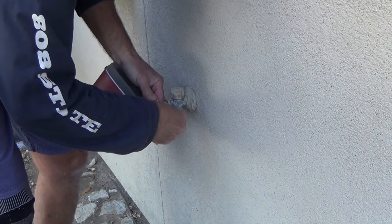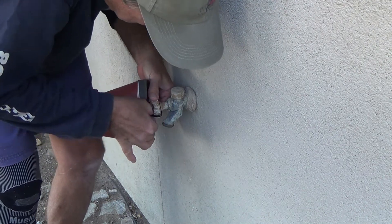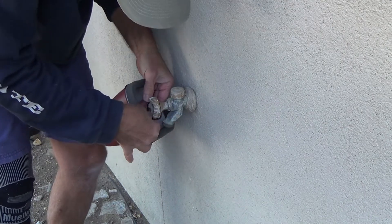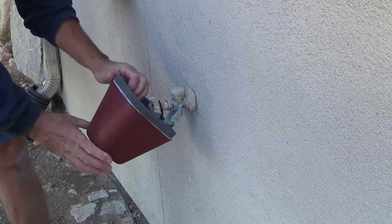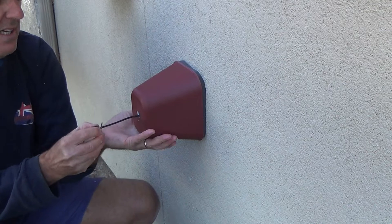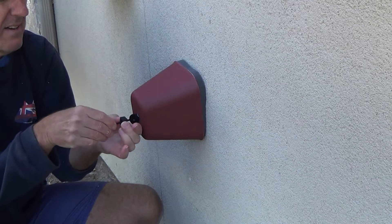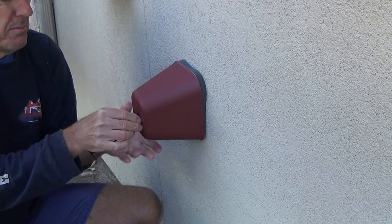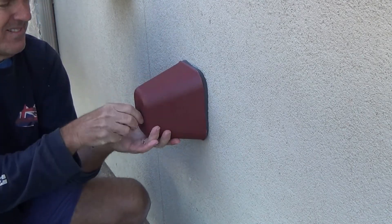Good grief. Most hose bib handles are like this, but this one happens to be slightly different. Okay, got that hooked on there. Now I can push that up tight to the wall — it's connected on there. Now I'm gonna push that and pull it up tight.